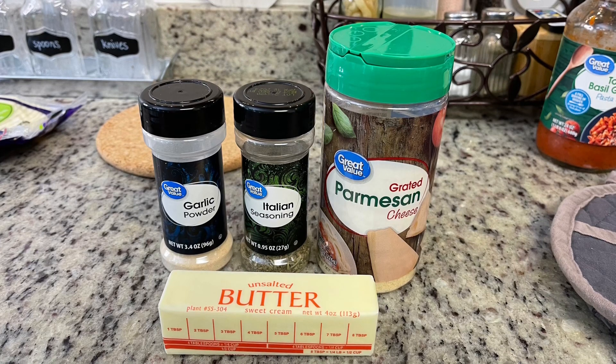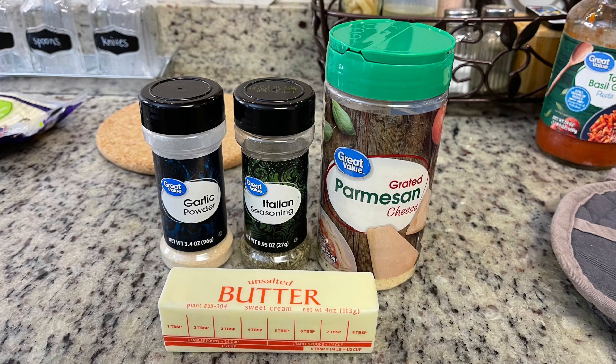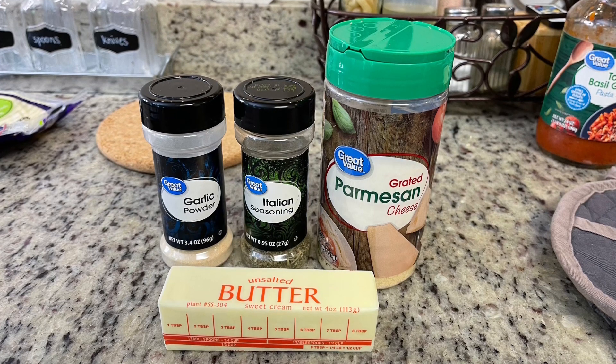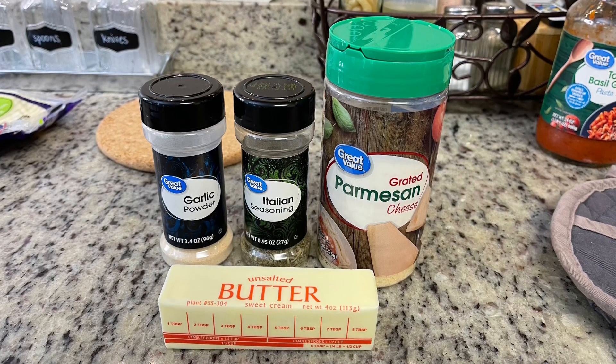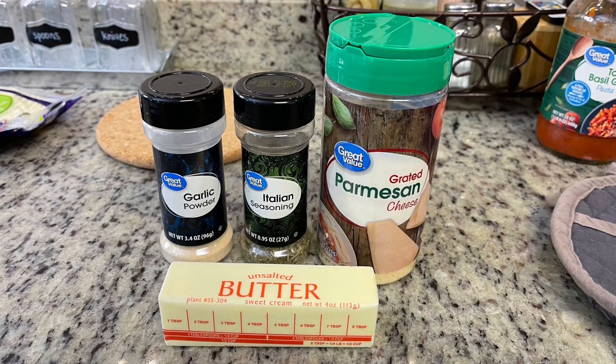For the tops of the sliders we're going to make a seasoned butter using garlic powder, Italian seasoning, grated Parmesan cheese, and butter. I add all of that to a little saucepan and cook it over about medium-low heat until the butter is melted.